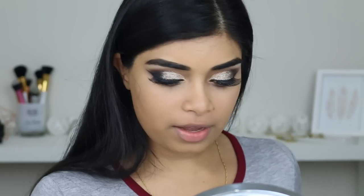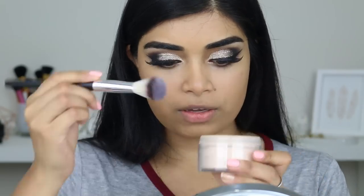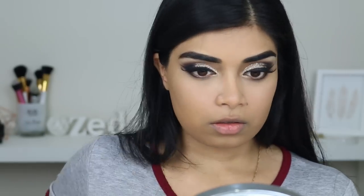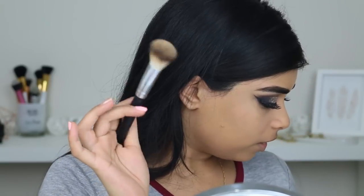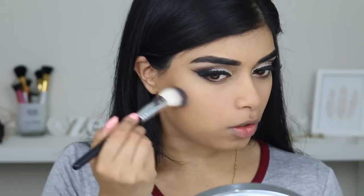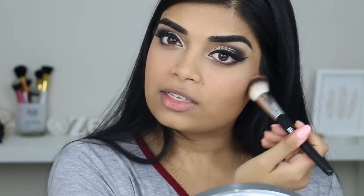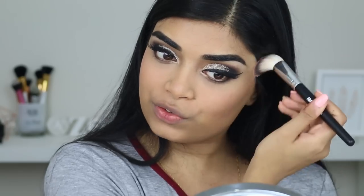I'm going to grab my F13 — I think this is a powder or blush brush — and use it to put on some translucent powder by Face of Australia. Then I'm going to use the same brush to apply some contour — the NARS Laguna bronzer — into the hollows of my cheeks. Then the Smashbox blush in Idolize Me. If I'm getting ready by myself, I usually use the same brush for multiple things because I like getting ready quickly.